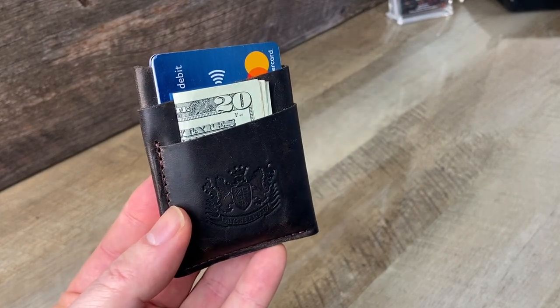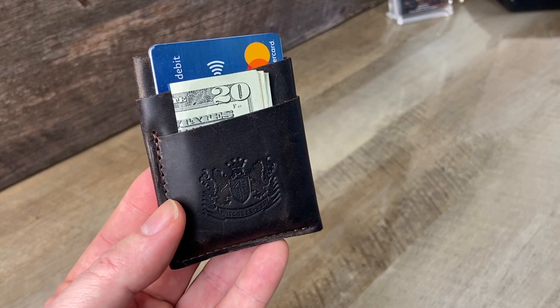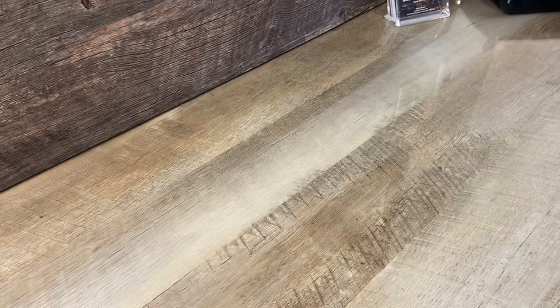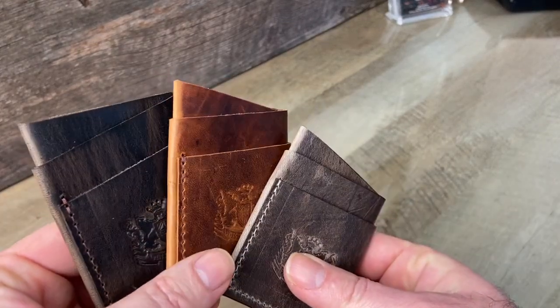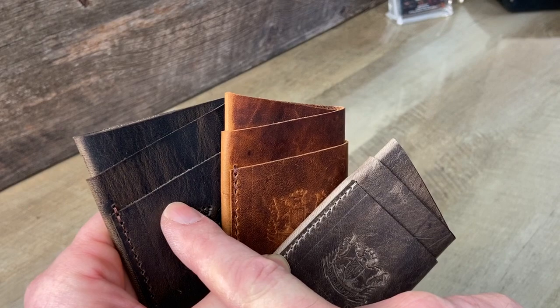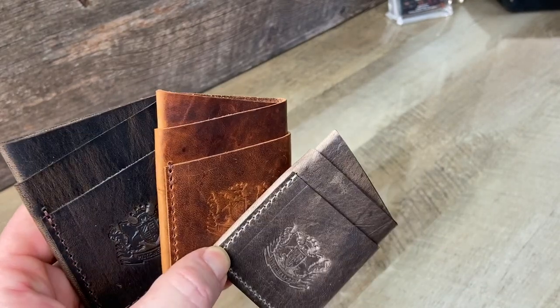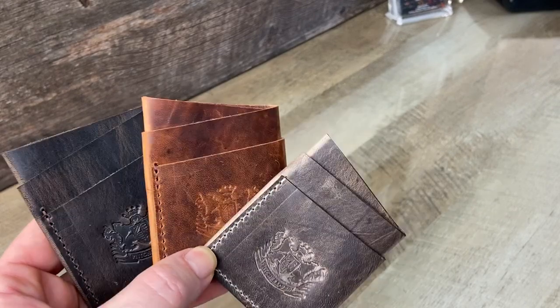You can find this on our website at mitchell-leather.com — go to the card wallet section and scroll down and you'll see them there. They're available in three colors of Horween Dublin: the natural, the chestnut, and the dark brown. We think they're pretty cool and for the right person really a nice design, so check them out.